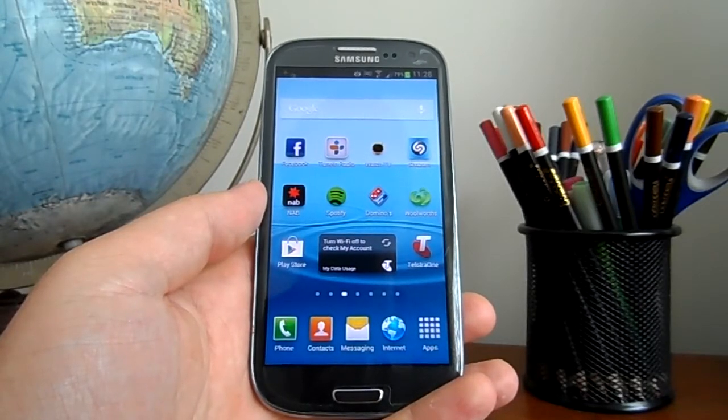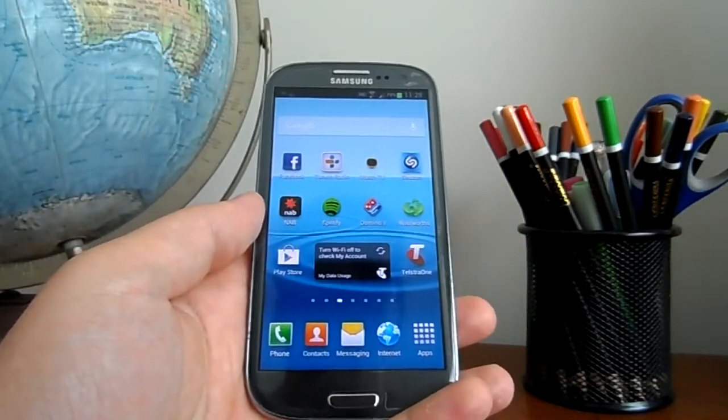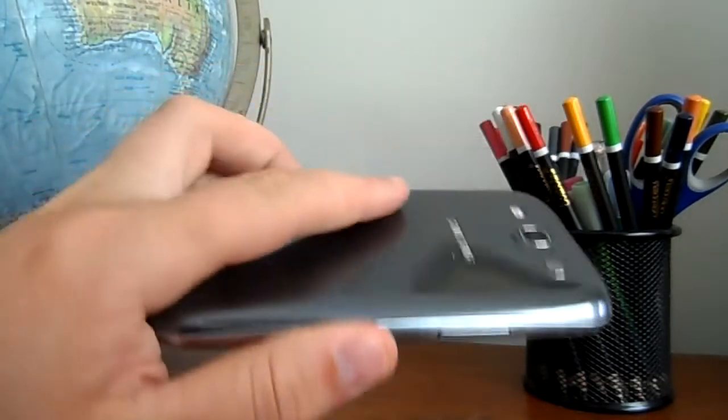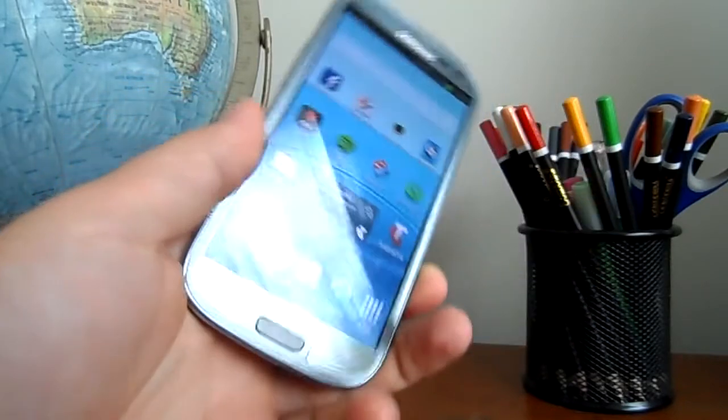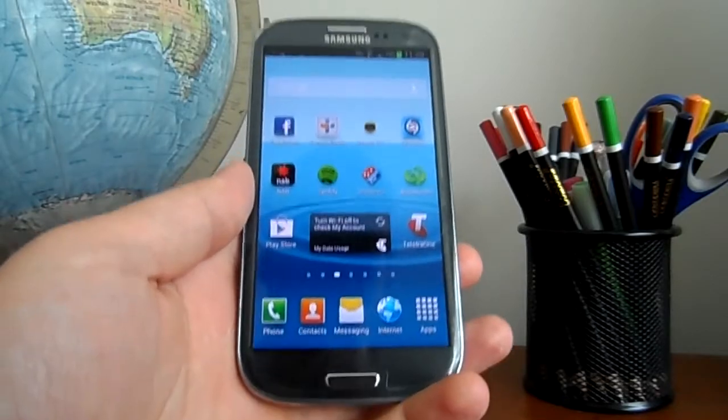Hello everyone, welcome back to AndroidSmartphoneReviews.com. I gave you the top nine cool features of the Samsung Galaxy S3 and now I'm going to give you the top nine uncool features about the Samsung Galaxy S3. So S3 lovers out there, please do not hate me and enjoy the video.